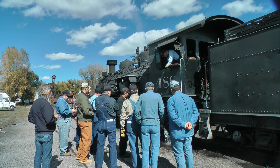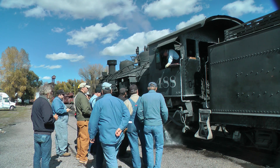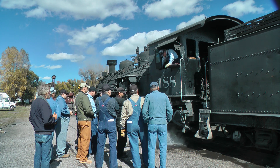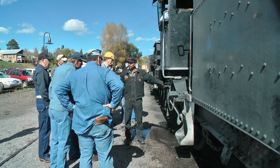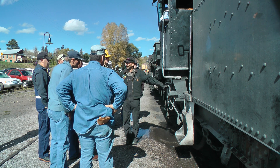We've got the other one over here — it's the back. It's the overflow valve. And this one, this is the ash pan.